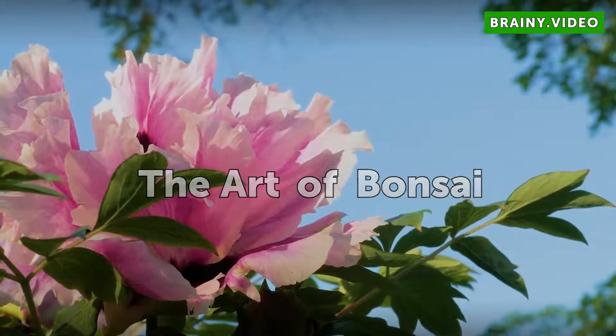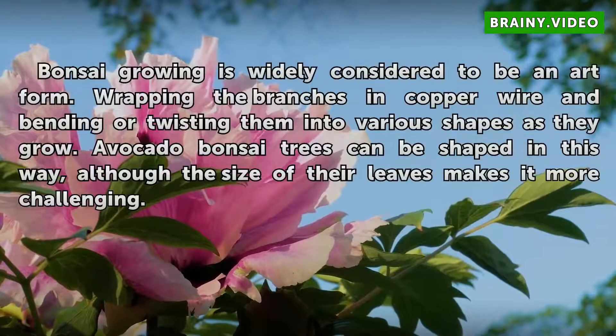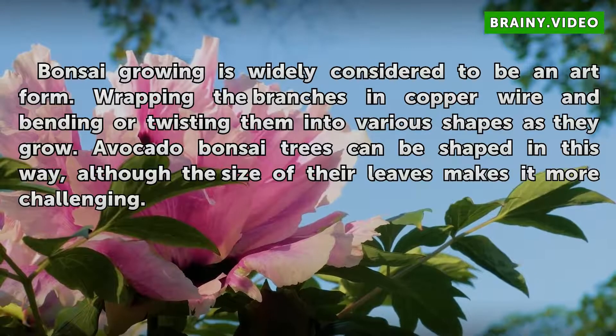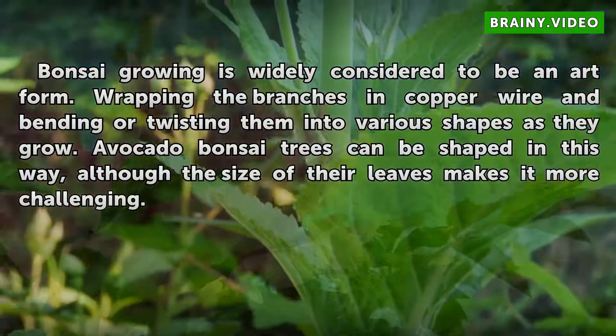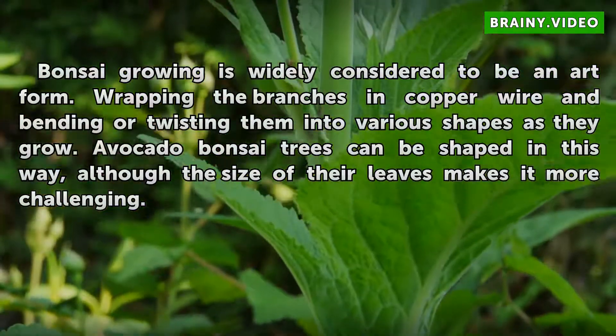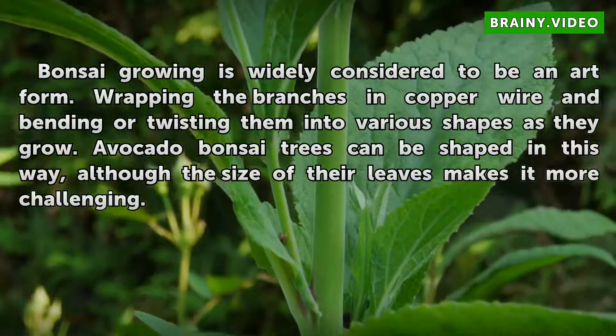The Art of Bonsai: Bonsai growing is widely considered to be an art form. Wrapping the branches in copper wire and bending or twisting them into various shapes as they grow. Avocado bonsai trees can be shaped in this way, although the size of their leaves makes it more challenging.